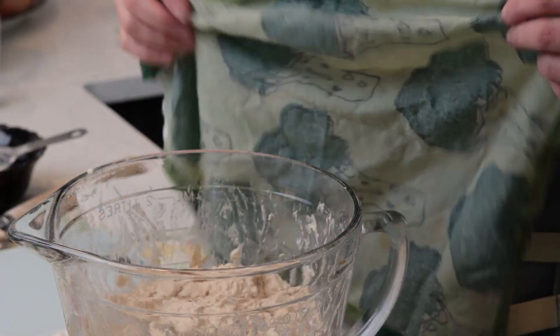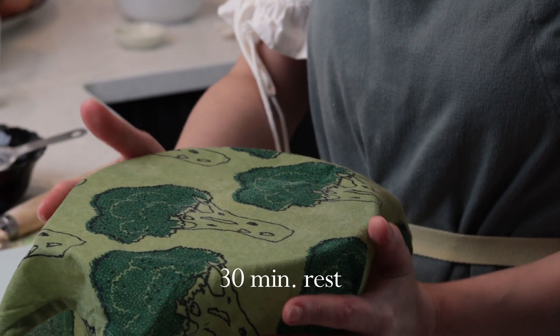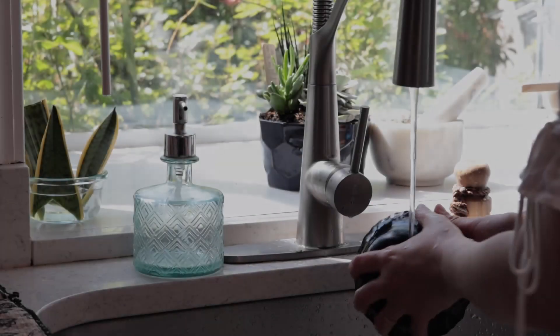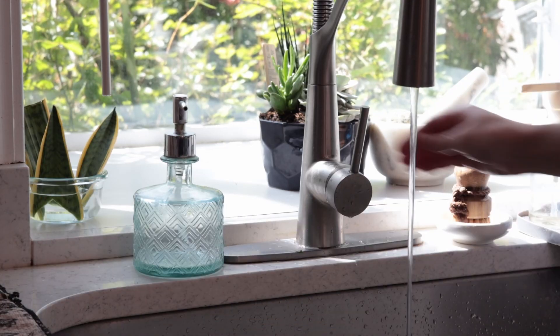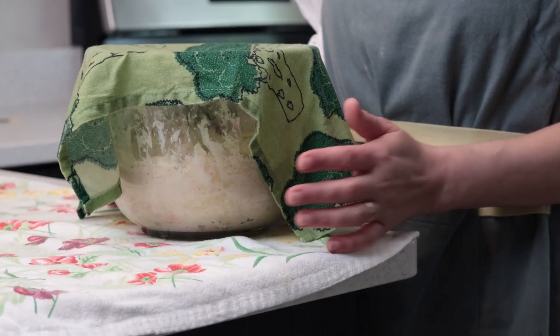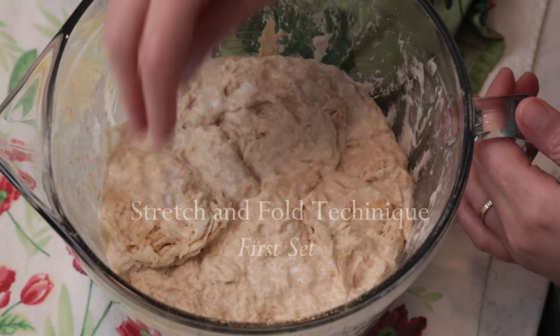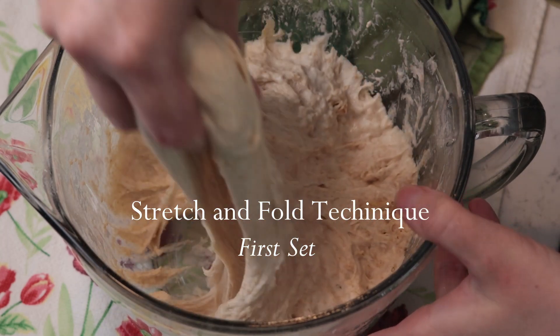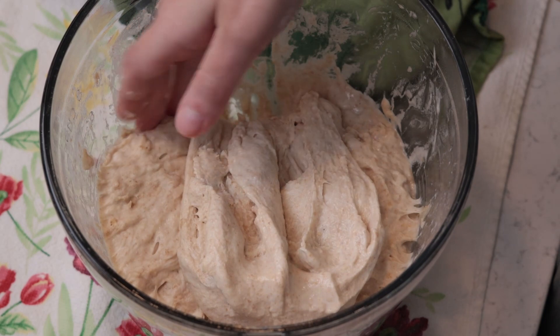Do not panic if your dough looks shaggy — this is absolutely normal. Just cover your bowl with a wet kitchen towel and let it rest for 30 minutes. Now I'm going to perform a dough strengthening technique called the stretch and fold method. I'm gonna do a set every 30 minutes with 4 sets in total. So 30 minutes after mixing water, flour, salt and starter together, it's time for my first set. Each set calls for 4 stretches and 4 folds, one in each direction: north, south, east and west.